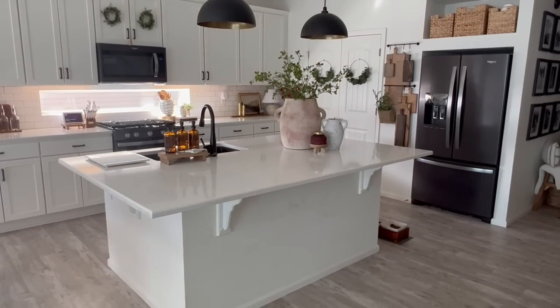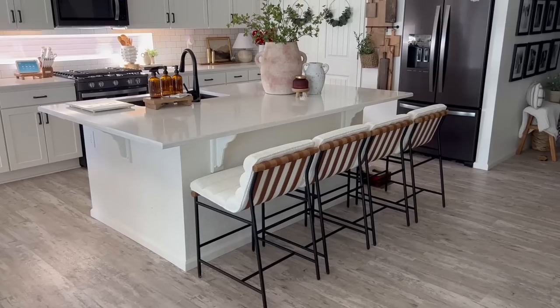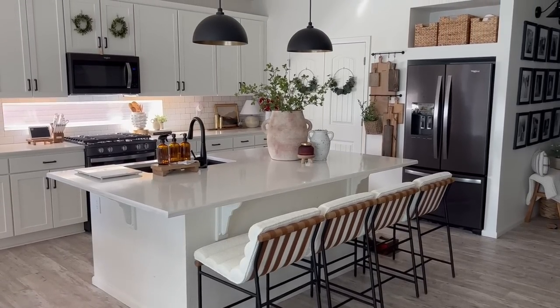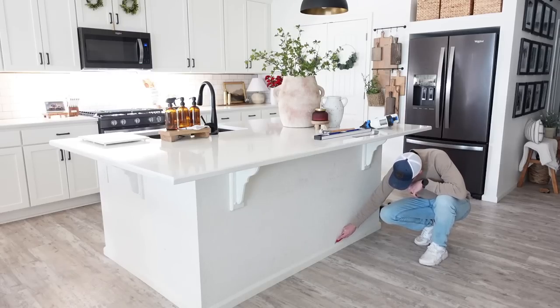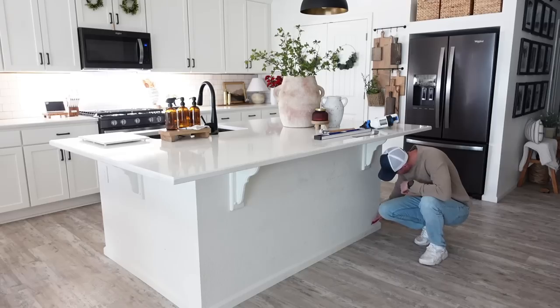To get this video started, I wanted to share a before view of our kitchen island. I also included a clip where you can see our current bar stools next to our builder grade kitchen island. First, we are going to start by taking a utility knife and cutting the caulk that has secured the baseboard to the kitchen island.